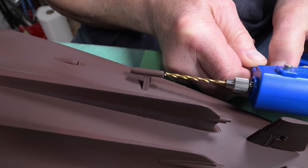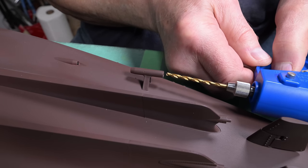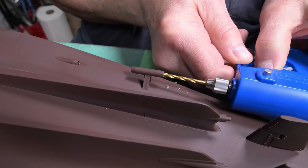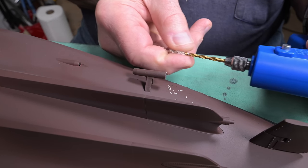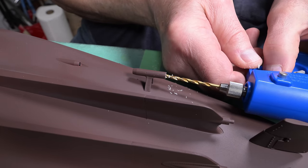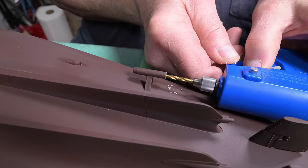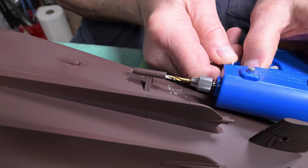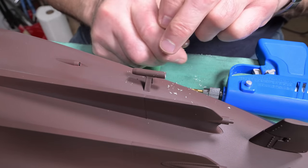I can always glue it back — and it is the underside of the ship, so no one's going to see it. I want to try and get this as straight as I can. It seems to be clearing itself pretty good. That went actually about as good as it could possibly go, I would say.